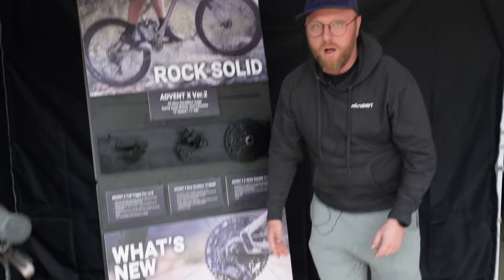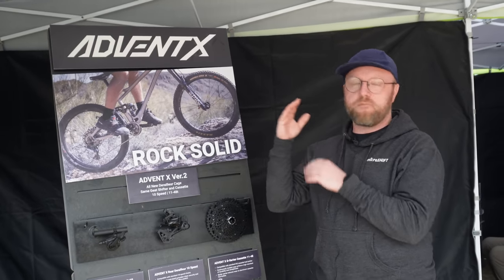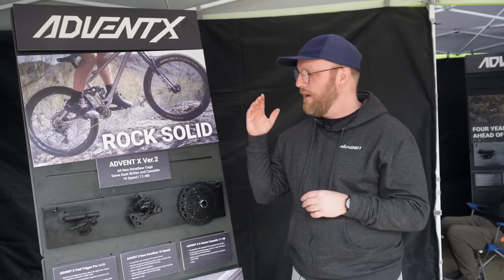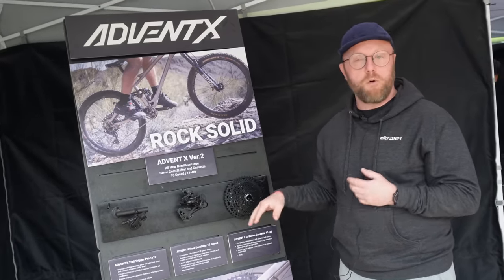We got feedback from our top 5% of riders on high torque e-bikes and EWS stuff that they wanted a little bit better chain security and a little bit better cassette life. And this does both of those things.